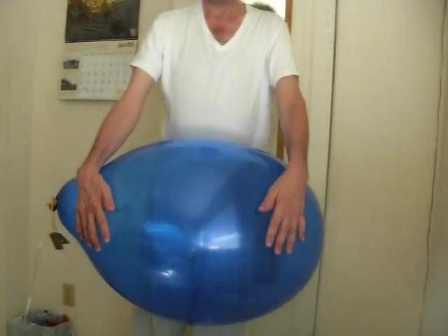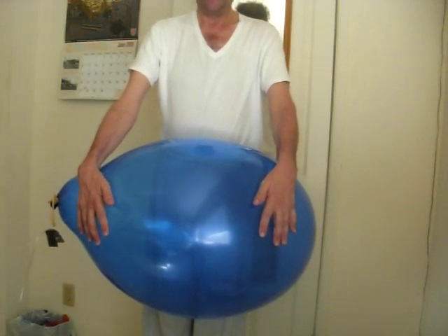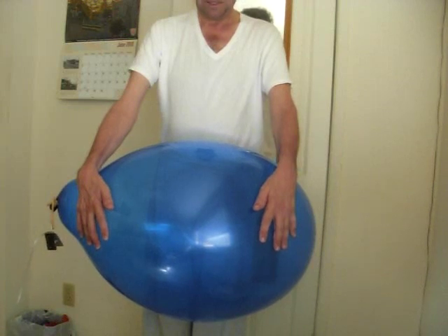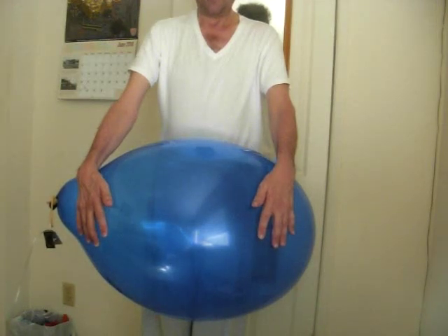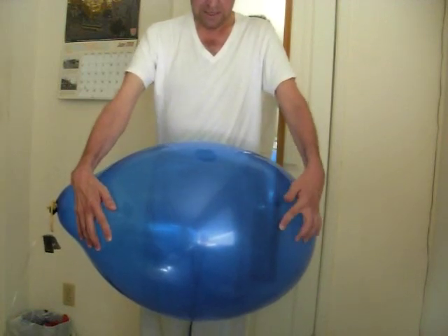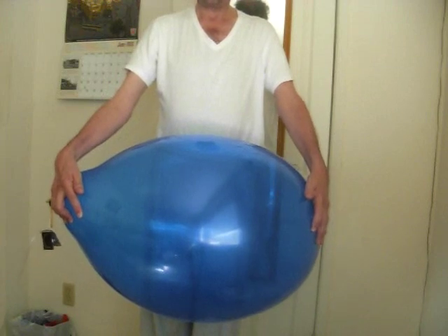Alright, just got off this balloon. I was laying on it and there was no air, and this is the result of just getting off. Pretty much my whole body was on this balloon. This is a 24-inch balloon. This is the third try.